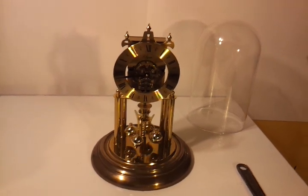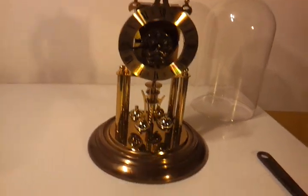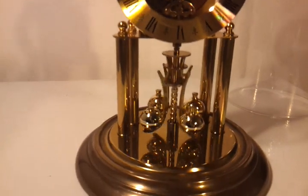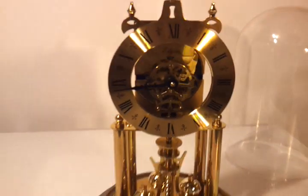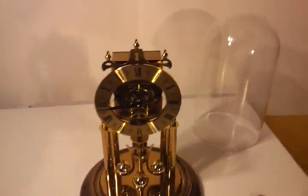Hey, what's up YouTube? So this is my Algin S. Haller Anniversary Clock. I believe it was made in the 80s. It's made in West Germany. It's a very beautiful clock in excellent condition.